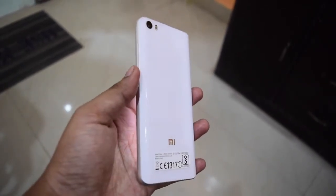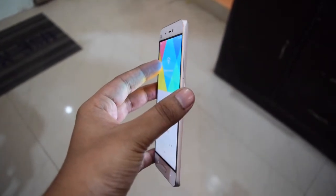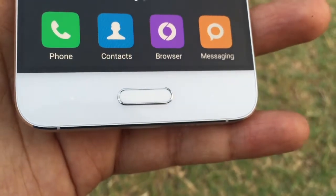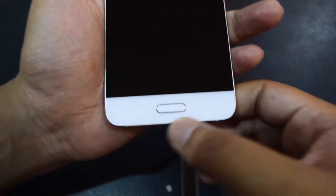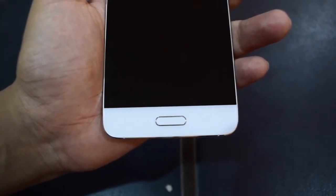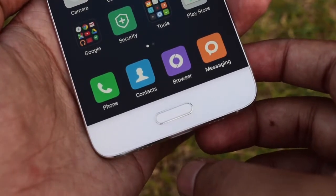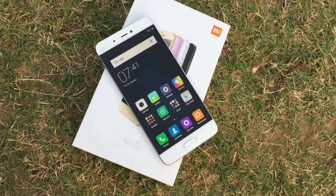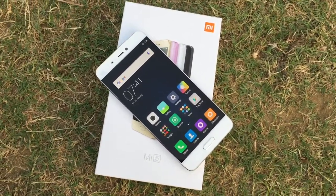With just 129 grams of weight and 7.25mm thickness, this one is much lighter than you expect. But the slippery body can be something you'll have to worry about. On the front side, it has a slim ceramic home button which also works as a fingerprint sensor. At either side of this button, it has two touch buttons. On tapping the home button, you see two pin points which are backlit. You can assign actions on these buttons, and hence the company did not paint any task icon on them.